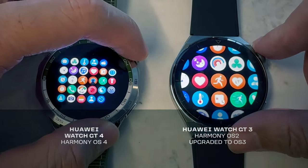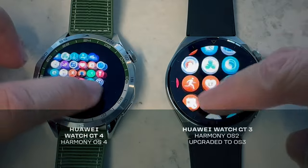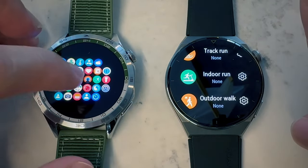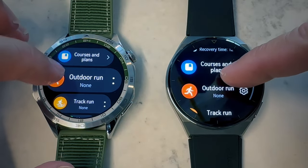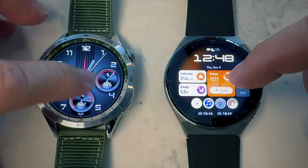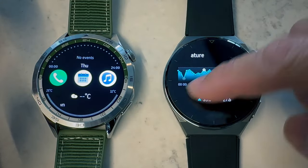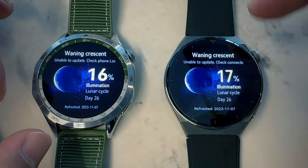The GT4 actually has HarmonyOS 4, while the GT3 came with HarmonyOS 2 and was eventually upgraded to HarmonyOS 3 — but you don't get HarmonyOS 4 on the GT3. When you actually look at the watches, besides new watch faces you can install, when you click into the menu it's the same. You can scroll in and out, the apps you get are essentially exactly the same, the icons look exactly the same, and when you click into all these different apps they provide the same menus and UIs.